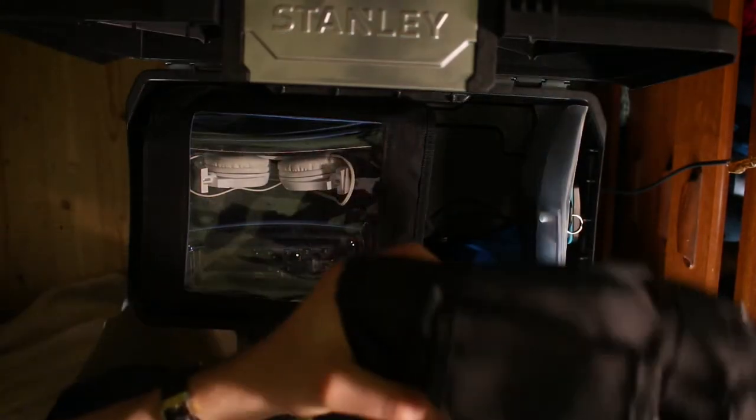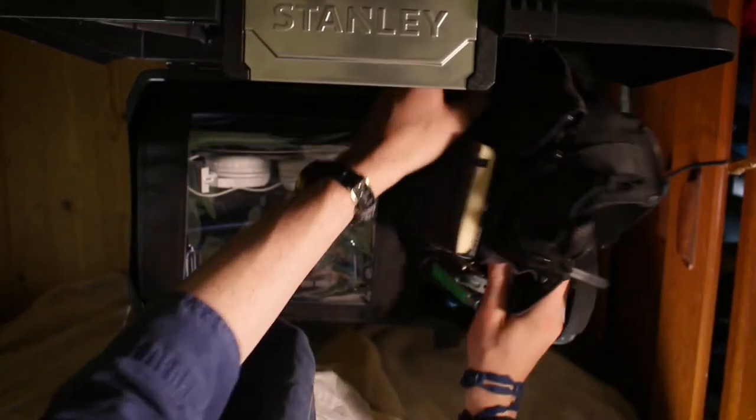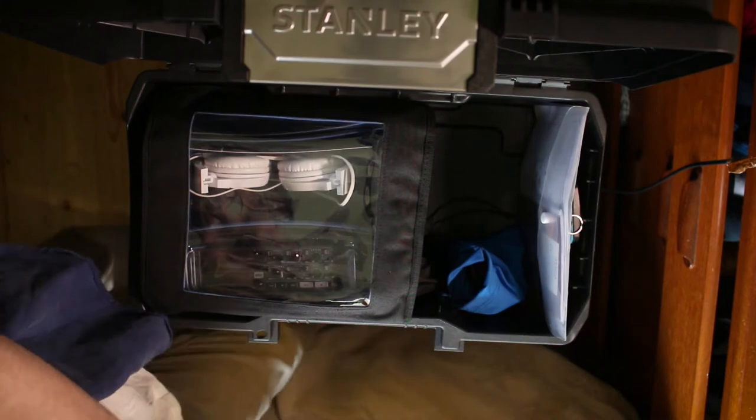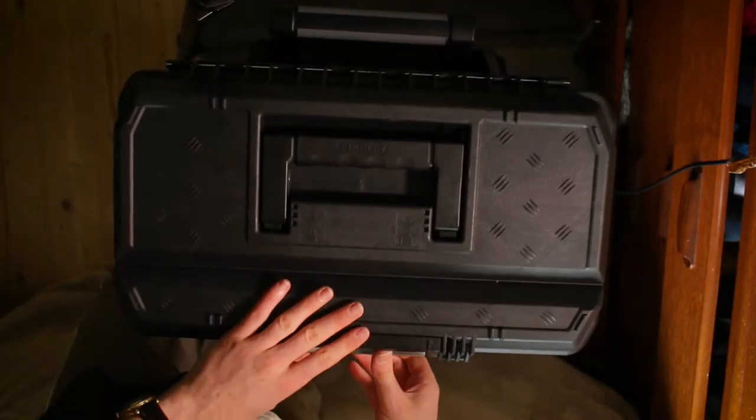Then I brought over my chest rig, thinking I might be able to squeeze that in there, but that was definitely going to be a lost cause. And anyway, the chest rig doesn't really need to be in the box because we're going to wear it anyway. So for now that's the top space complete and there's still a lot of working space left in there.